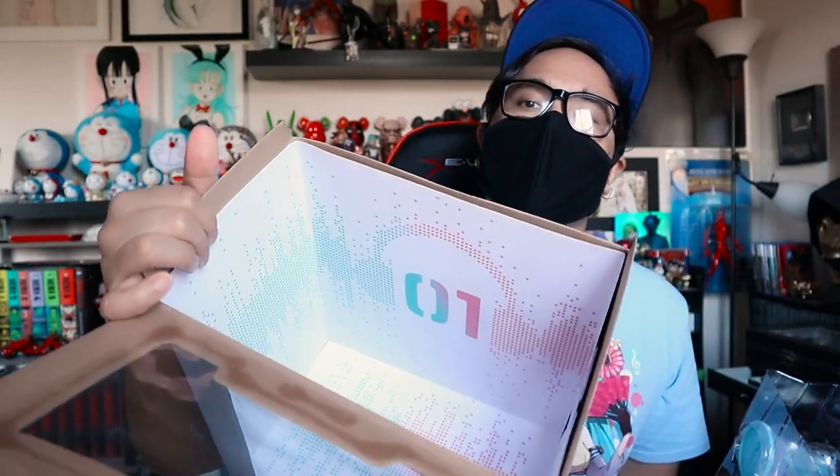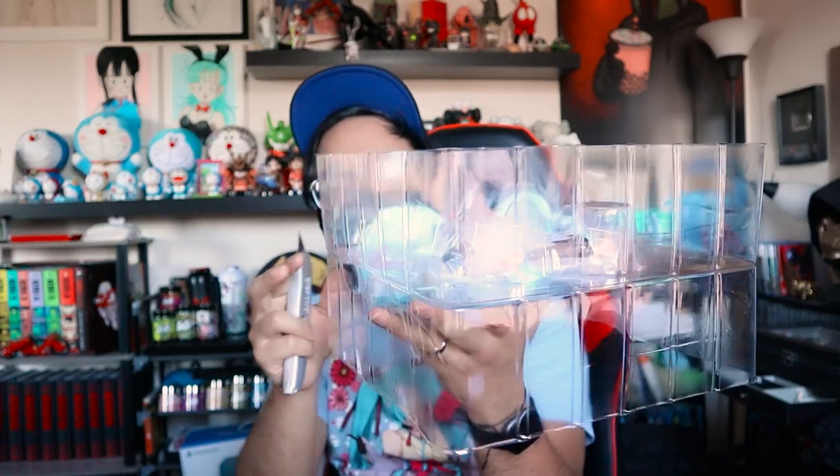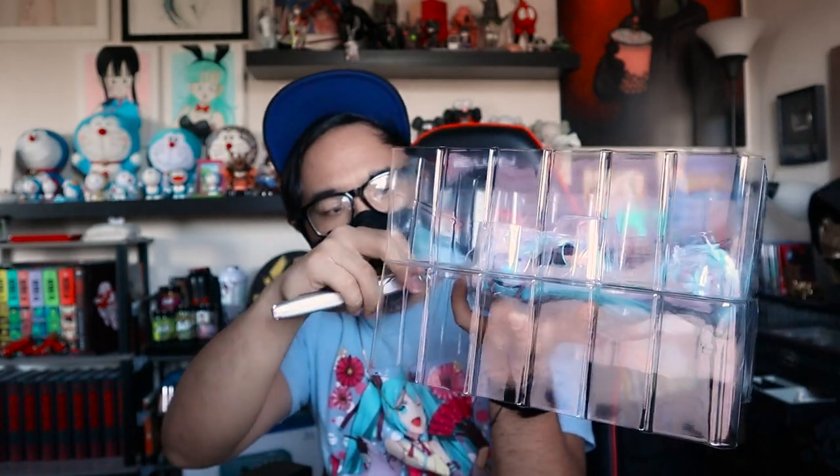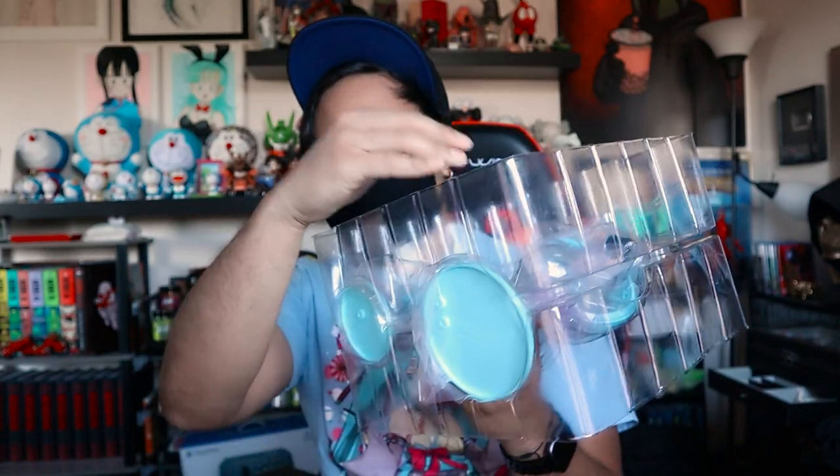Inside the box there's a pink and turquoise design that goes all around with the 01 printed on the back. The statues come in a nice plastic encasing. I'm going to repeat this as I do in every Bishoujo unboxing: whenever you open these statues up, you don't want to open them sideways because the statue can fall out. If the statue falls out it has a potential to break — I don't want you guys spending so much money on these beautiful statues only to have them shatter.